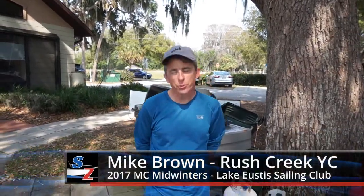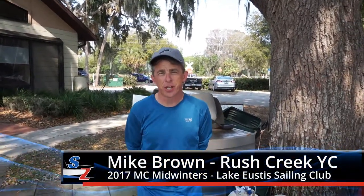Hi, my name is Mike Brown. I'm from Rush Creek Yacht Club, which is in Heath, Texas, just outside of Dallas.